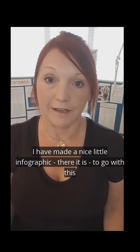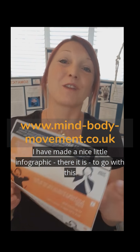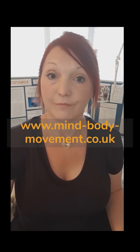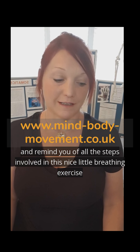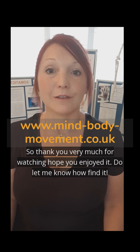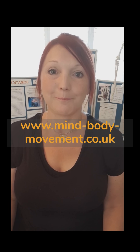I've made a nice little infographic — there it is — to remind you of all the steps involved in this nice little breathing exercise. Thank you very much for watching. I hope you enjoy it — do let me know how you find it.